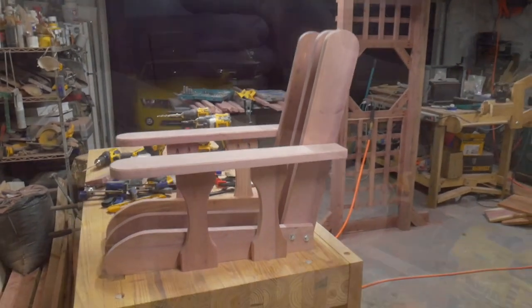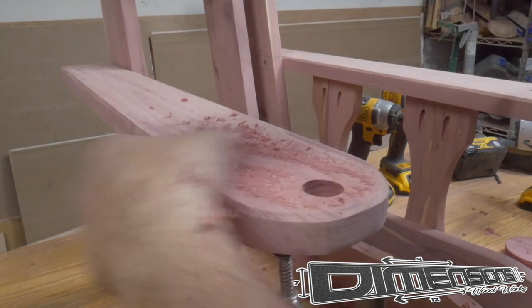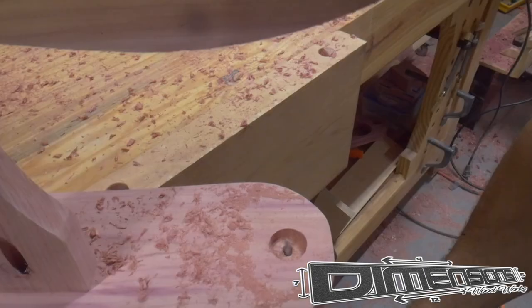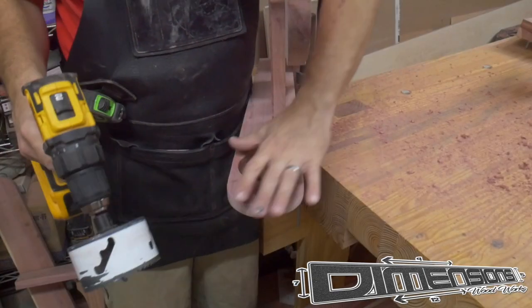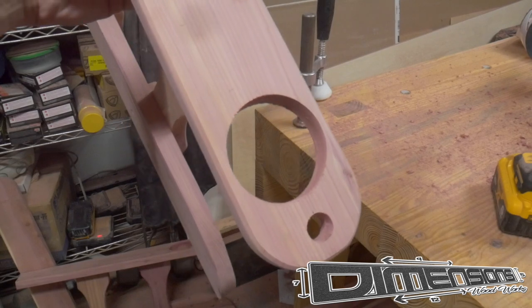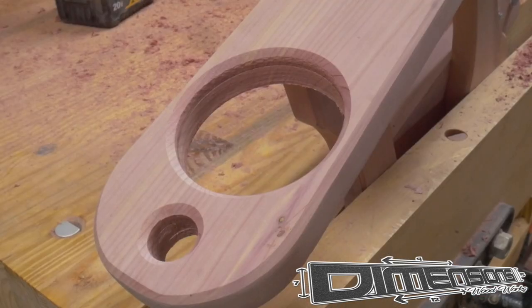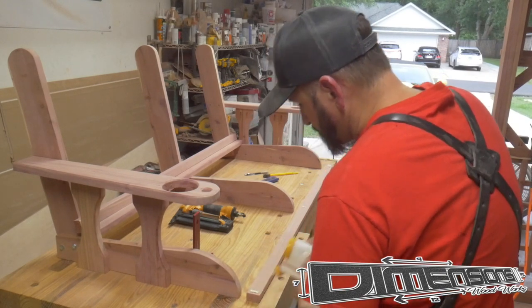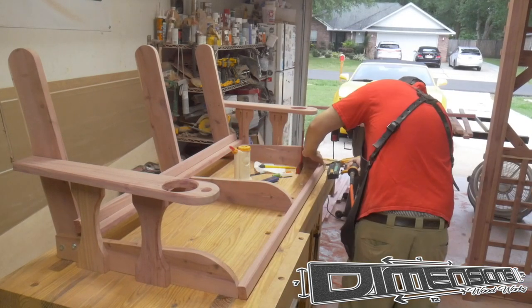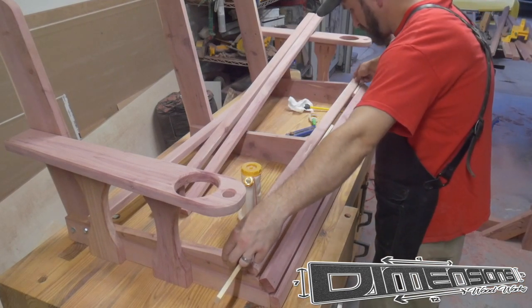After we have those frame pieces for the swing assembled and we're happy with the way everything looks and lines up, it's time to lay out the holes that the chain will pass through as well as the cup holder in the armrest. Now it's time to attach the seat slats to the swing itself. I use wood glue and a little bit of super glue, then just pop a couple brads in each slat, making sure to keep even spacing between each one.